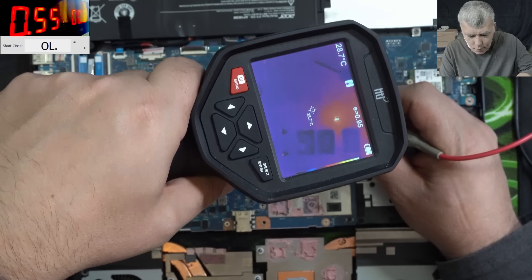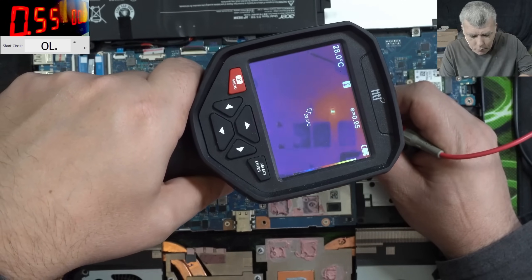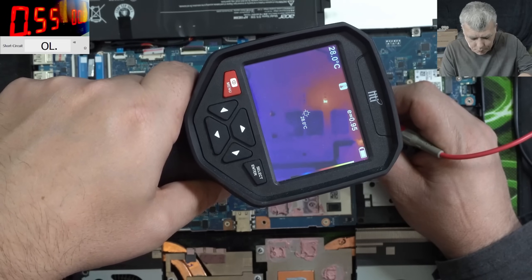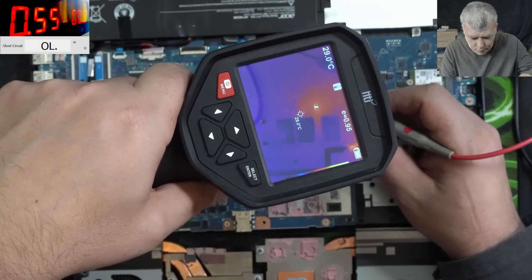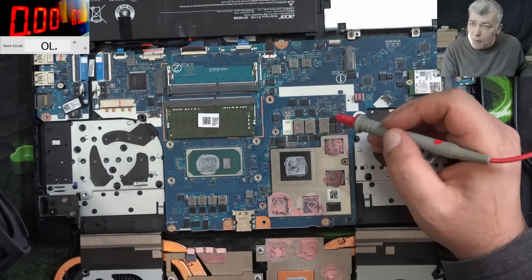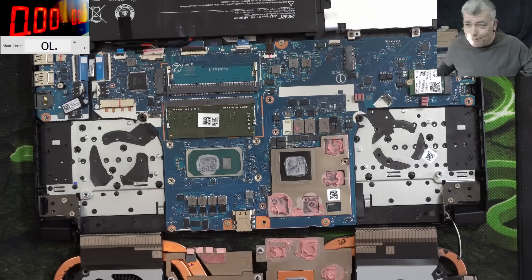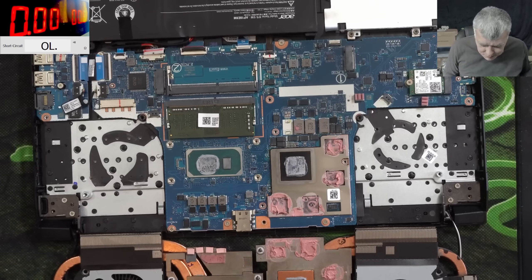What is that? I'm coming with power there. So here are the GPU power supplies. This component, this one - I don't think we are able to fix this motherboard. I think we have to replace the board.